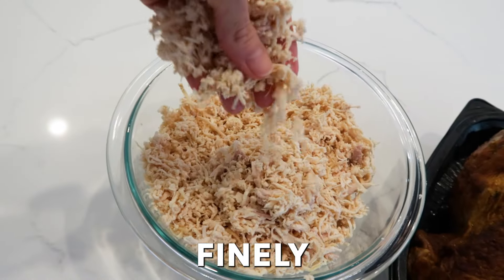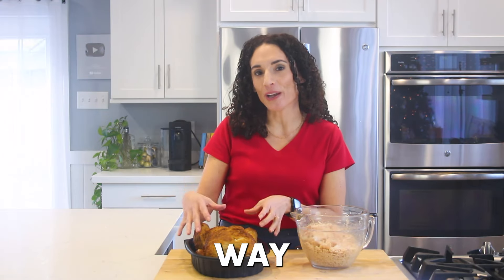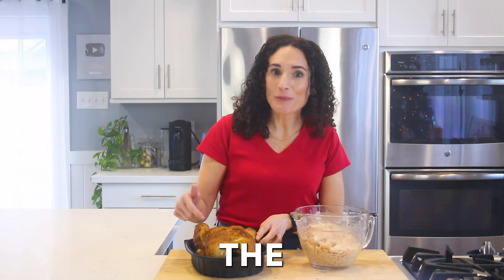In today's video, I'm gonna show you how to take a rotisserie chicken and finely shred it in under a minute. Plus, I'm gonna show you the easiest way to remove the meat from the chicken without any waste.